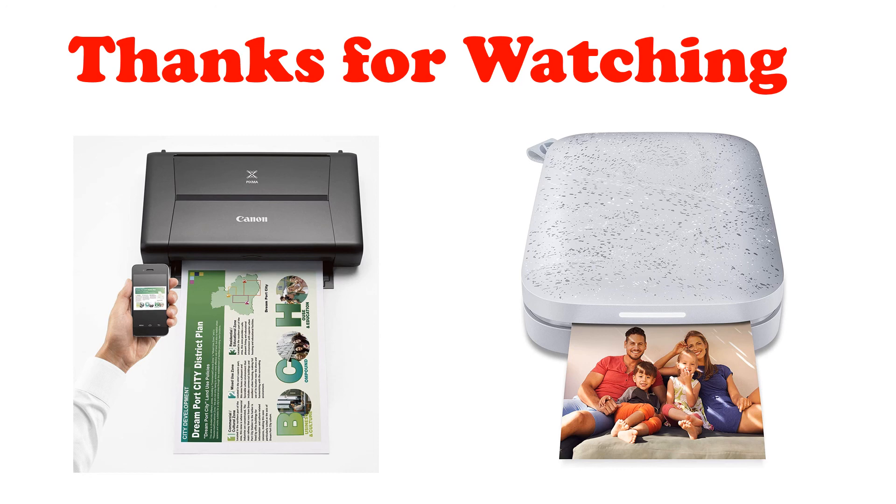If you found it helpful, please remember to leave a like and subscribe to my channel to see more videos like this in the future. If you have any questions related to these products, you can leave a comment below and I'll get back to you as soon as I can.